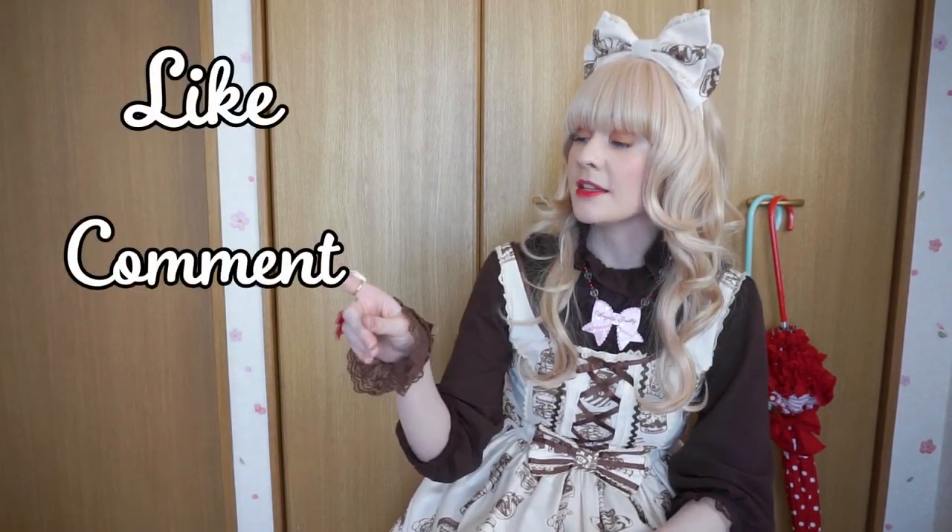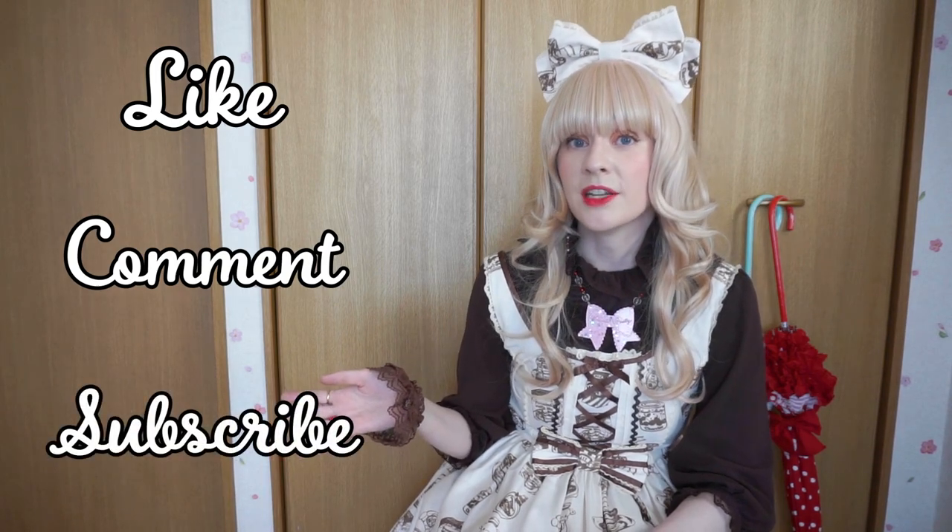I hope you found this video helpful and maybe you can keep some of these tips in mind when you make future lolita accessory purchases. Don't forget to like, comment, and subscribe to my channel. I will see you in the next video — thanks so much for watching!